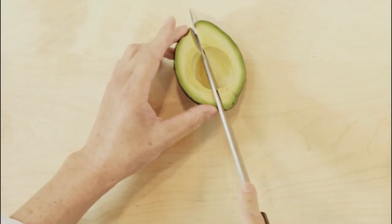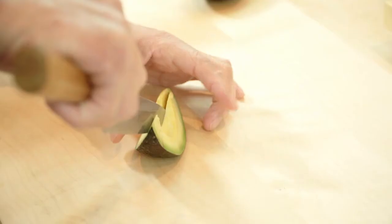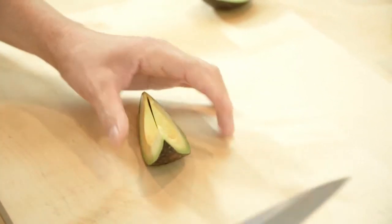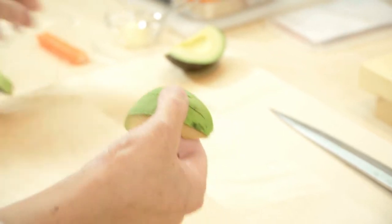Cut a whole avocado into 1/8th wedges and gently remove the peel. If it's a large avocado, slice the wedges thinner. It is important to make sure that the slices are not too thick, otherwise you cannot close the roll.